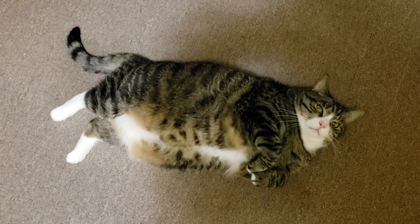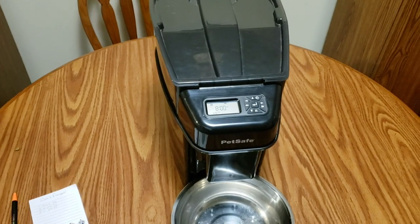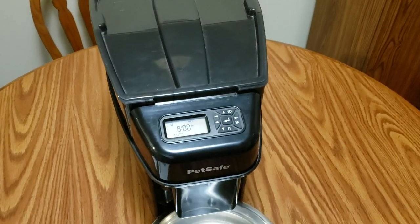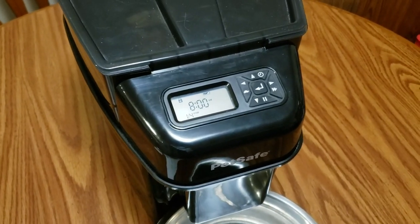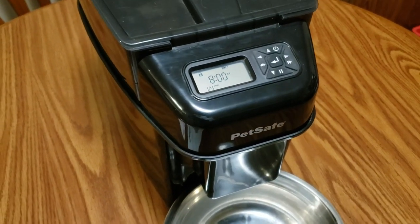If you have one of these cats who likes to eat, you may also want to invest in an automatic pet feeder such as this one. However, programming these can be a little bit difficult if you're not good with technology. So in this video, I'm going to show you how to program this PetSafe automatic pet feeder.